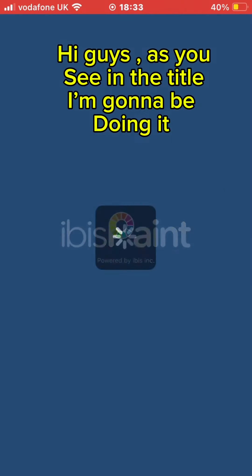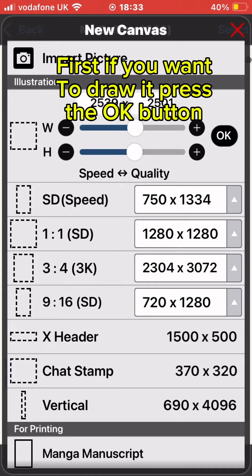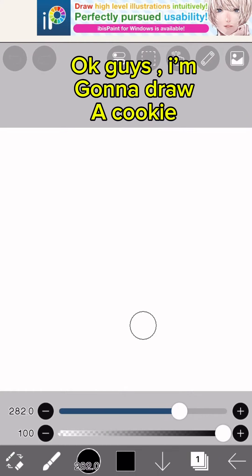Hi guys, as you see in the title I'm gonna be doing it. First, if you want to draw it, press the okay button. I'm gonna draw a cookie.